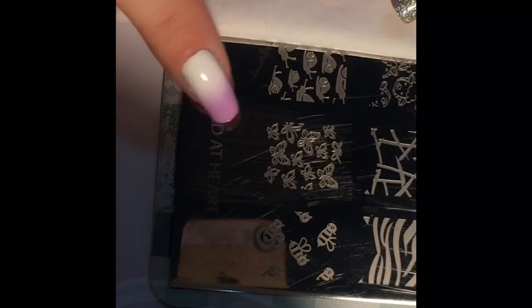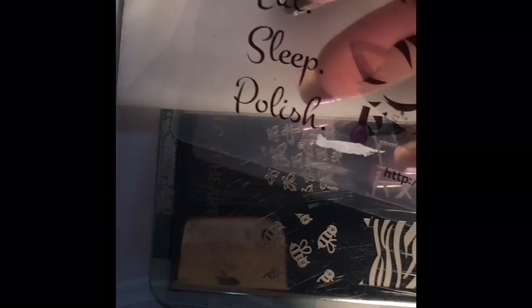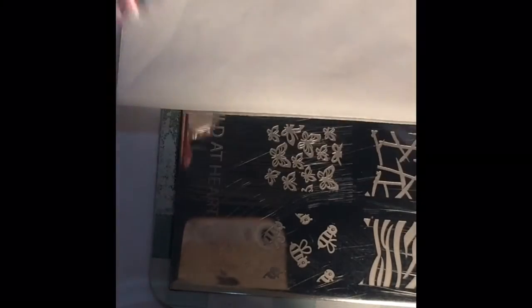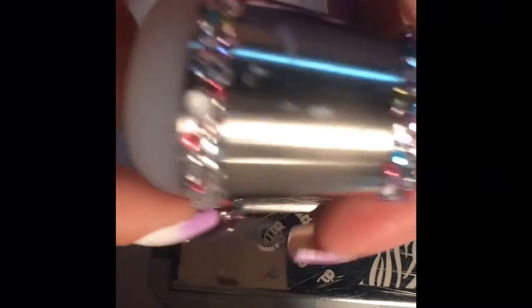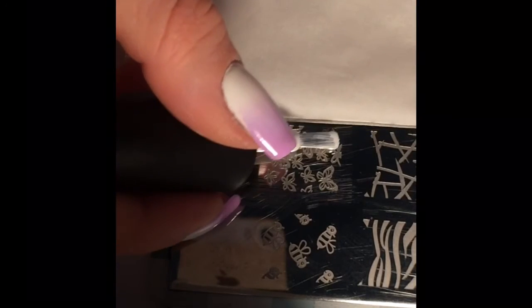Now moving on to the fun part — the nail art stamping. I am using Cheeky Beauty's Jumbo Plate in Wilds at Heart, my Creative Shop Eat Sleep Polish Scraper, my Creative Shop Stamper ordered from Eat Sleep Polish, and my Conad White Stamping Polish. I'm applying the stamping polish to the image plate and using a really pretty butterfly design.